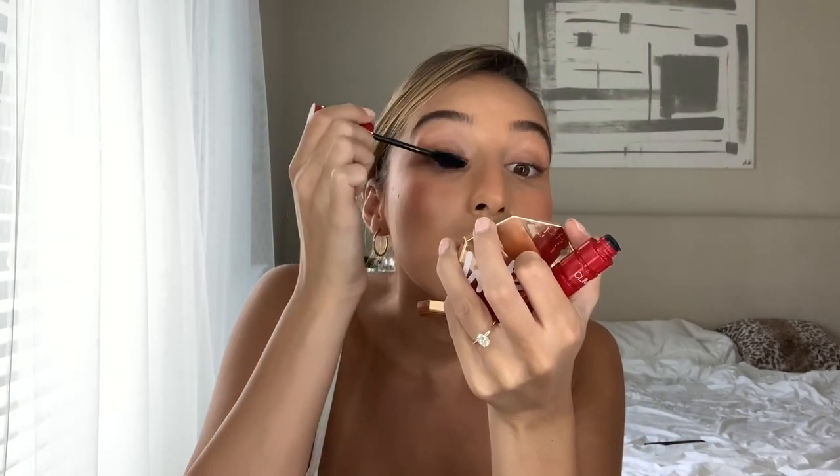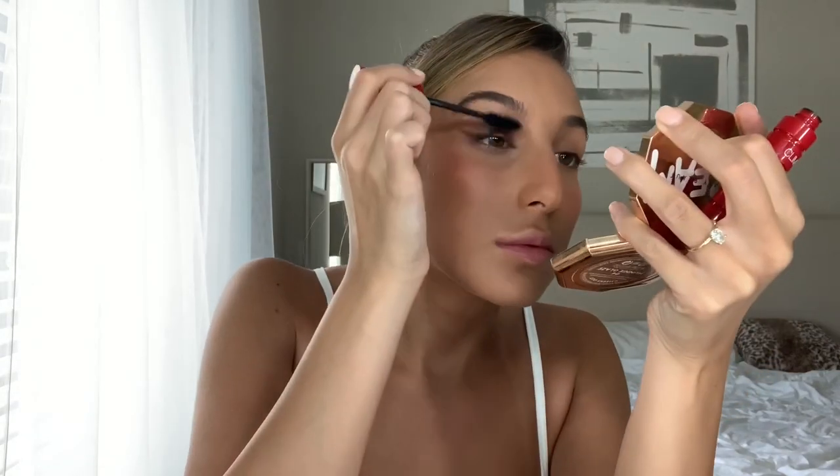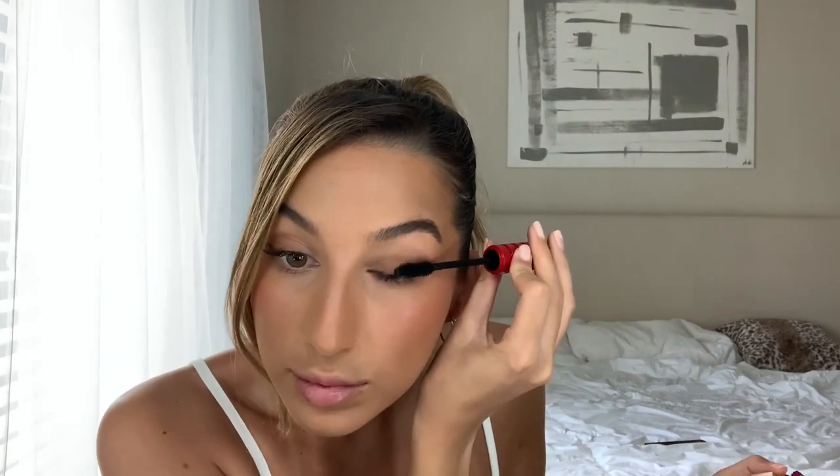Now I'm going to use the NARS Climax mascara. If my eyelashes look a little crazy, it's because I had a lash lift done a while ago and as it grows out some lashes are really lifted while my natural lashes are so straight, so it looks a little wonky when it's cycling out.